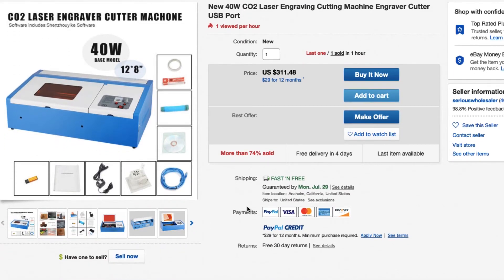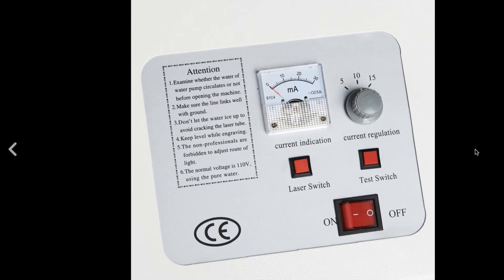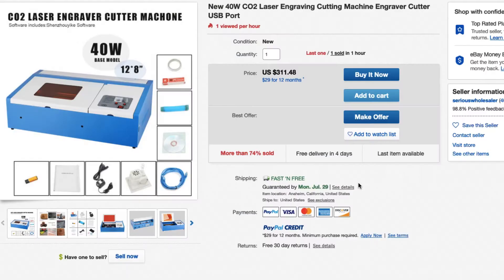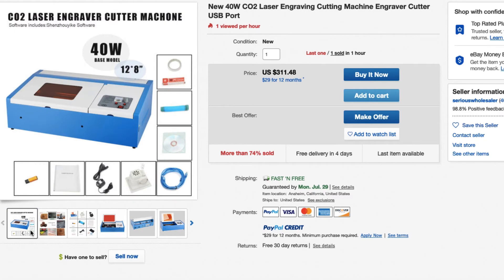This is another common K40 I see all the time — the classic analog version. You can tell by the front panel: it has an analog power control, a milliamp meter, a power switch, laser test switch, and laser power switch. These models generally lack features you'll see in other K40 models on eBay, but they make up for it with a cheaper price — about $30 cheaper than the other one. There's really nothing wrong with buying one of these over the digital power-controlled K40s.